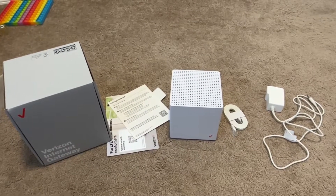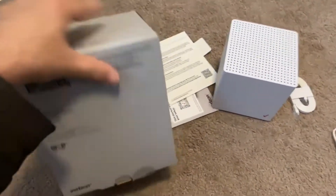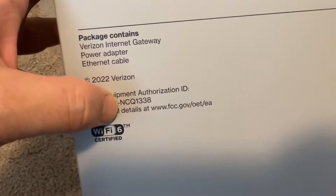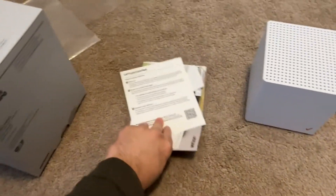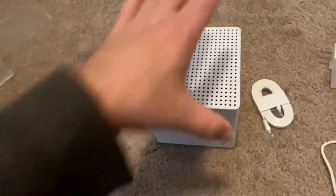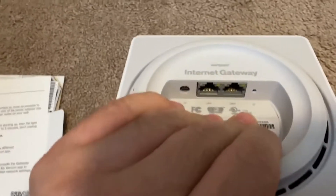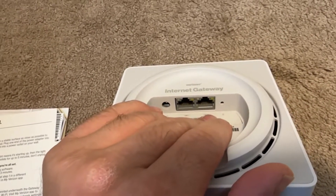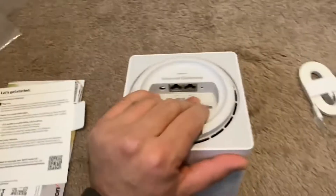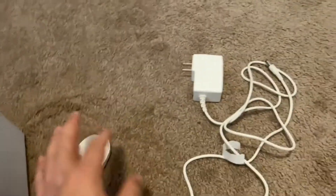This is what you will get when you order your 5G home internet from Verizon. This is the box — the model number I have is NCQ1338, 2022 version. It comes with an installation guide — easy three steps, just plug it in. The device itself has two ethernet ports, a power port, and a small hole for factory reset. You also get an ethernet cable and a power adapter.